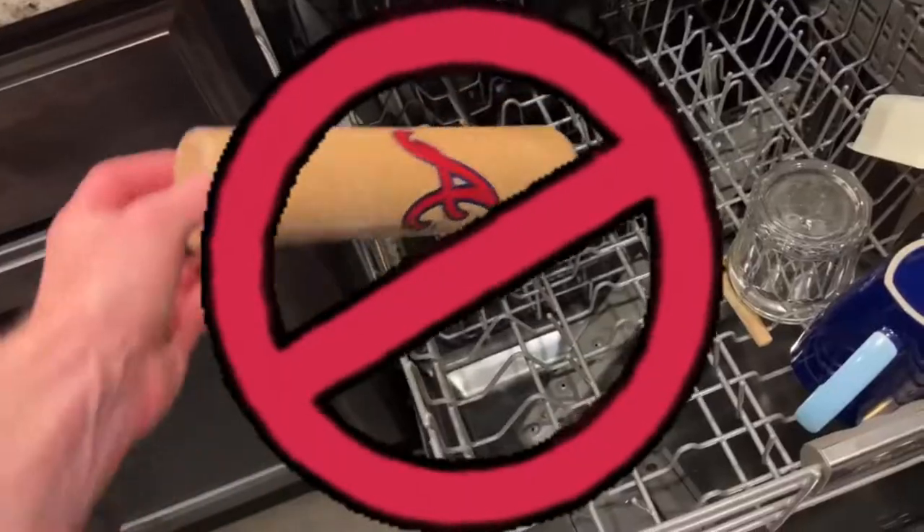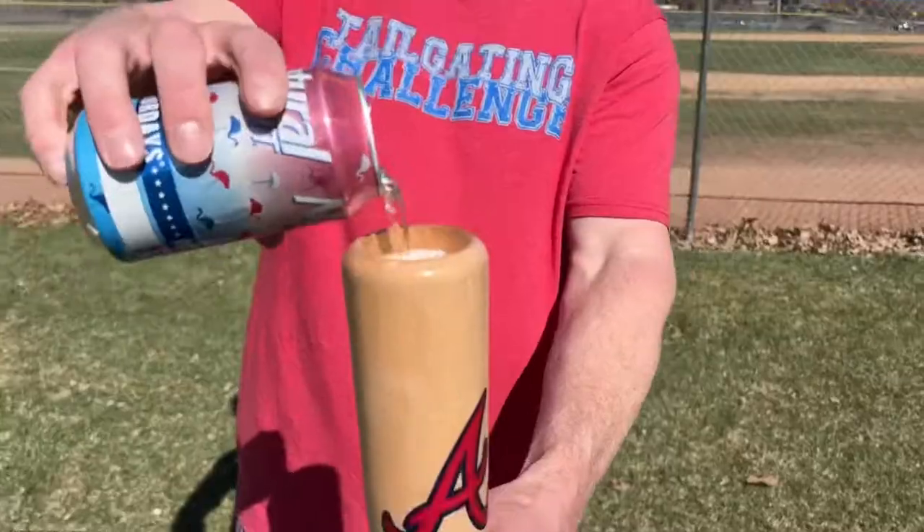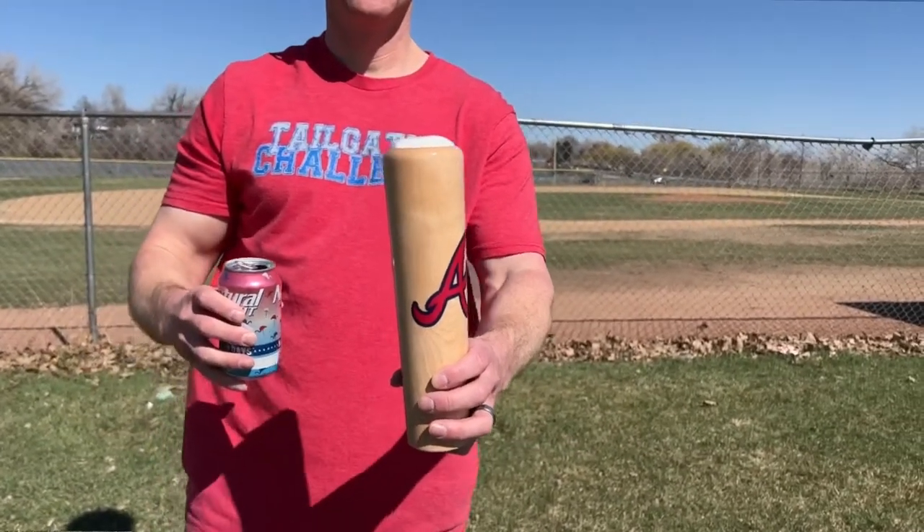Now let's talk about some of the other things that may be on your mind. This is not dishwasher safe — please hand wash this mug. Next up, it holds 12 ounces. A 12 ounce beer goes into here. One of the things I noticed when pouring these is it creates more head than some of the other cups I've done. I'm not sure if it's because it's more narrow, but there's more head, and it may take a little bit longer to actually pour that perfect beer into the dugout mug.